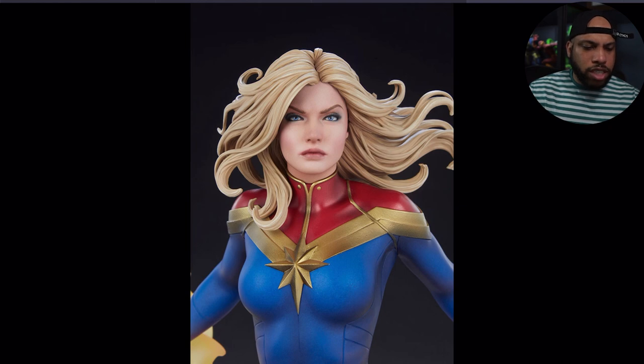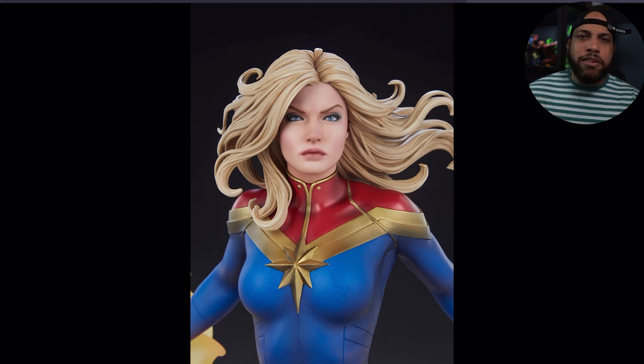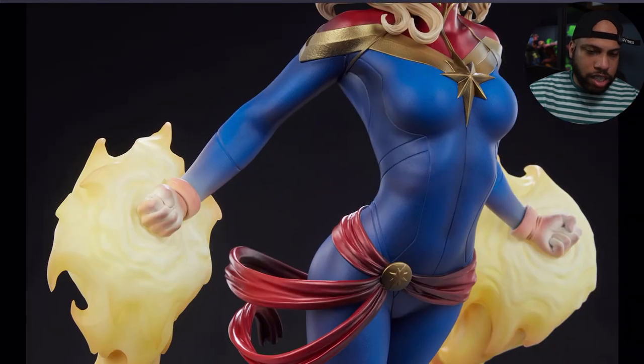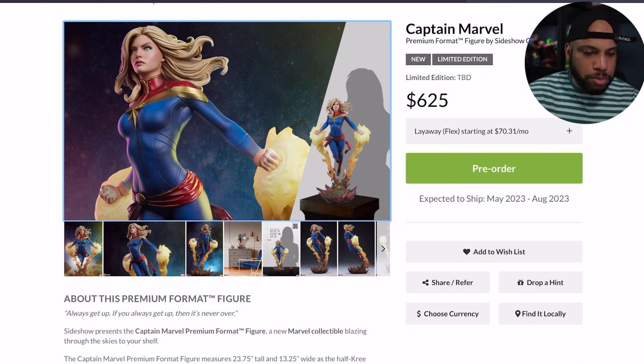This portrait looks awesome — it's a great female portrait. Sideshow has made a name for themselves on female portraits, and I think this is another one checked off the list where they nailed it. The paint app is good, everything looks good.